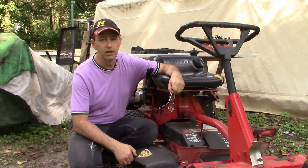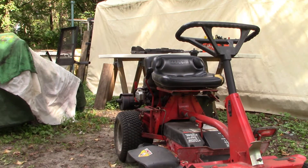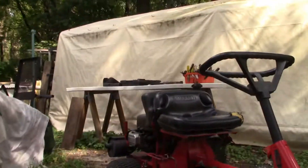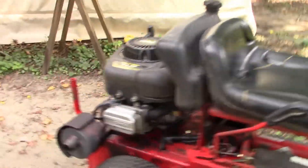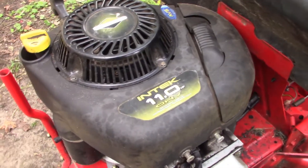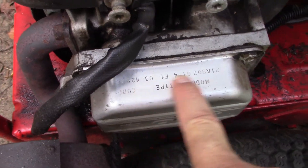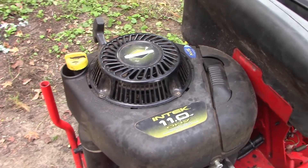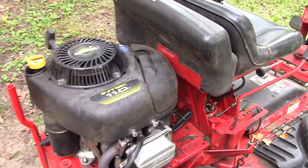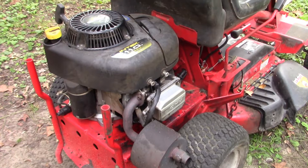Let's get started — give you a closer look at this tractor. It has a date code of '03, so I think this engine is a model from 2003 and likely the original engine. So the tractor dates back to that year, making it about 16 years old.